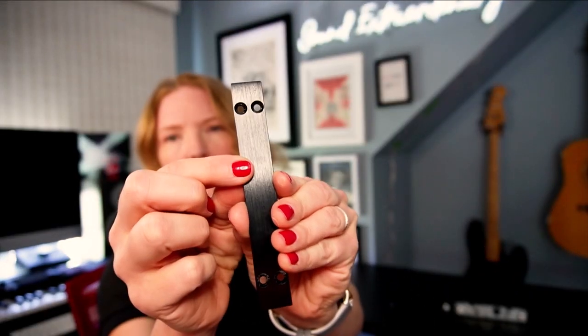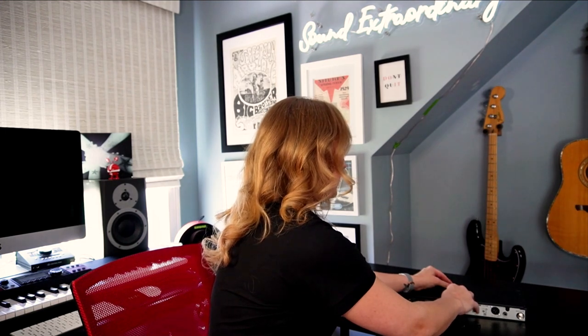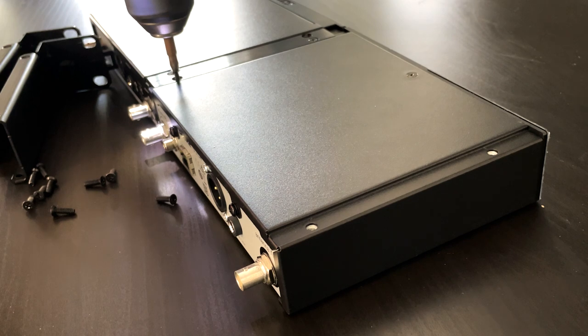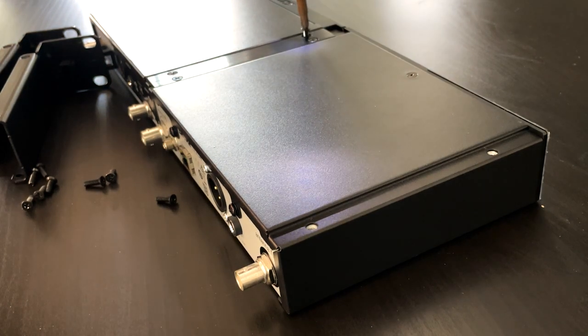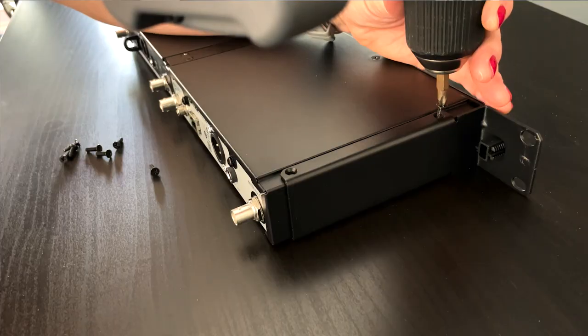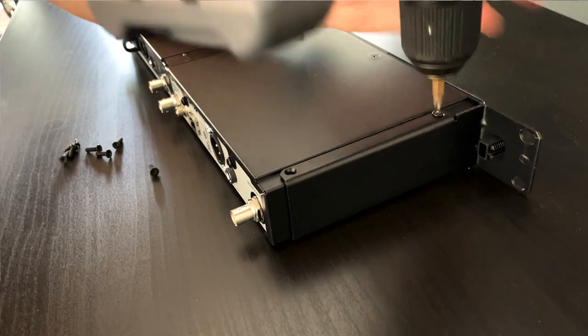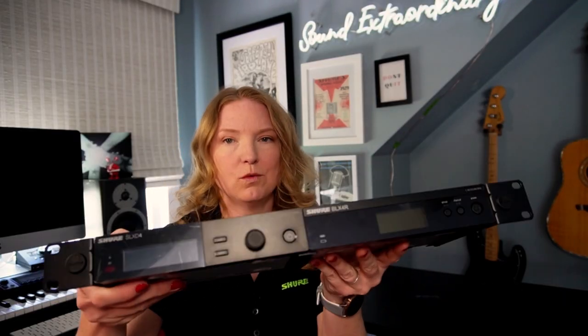When putting on the rack ears, you'll see it has a recessed side as well as a flat side. You want to do the recessed side up so that the screws can nestle in there good and snug. Now I have my BLX and my SLXD attached to one another top and bottom and my rack ears secured, so they're ready to go into the rack.